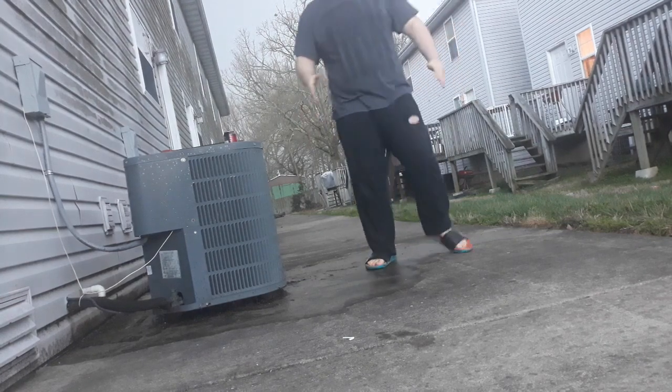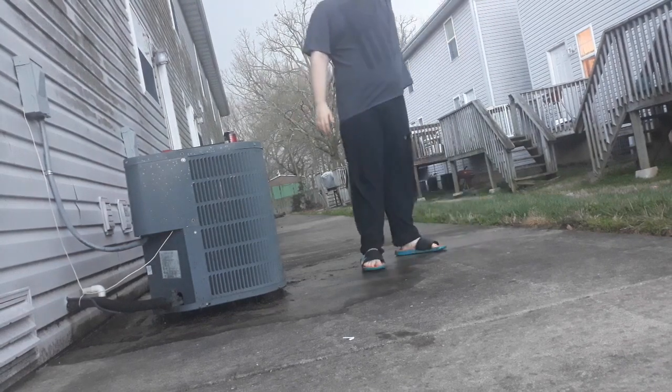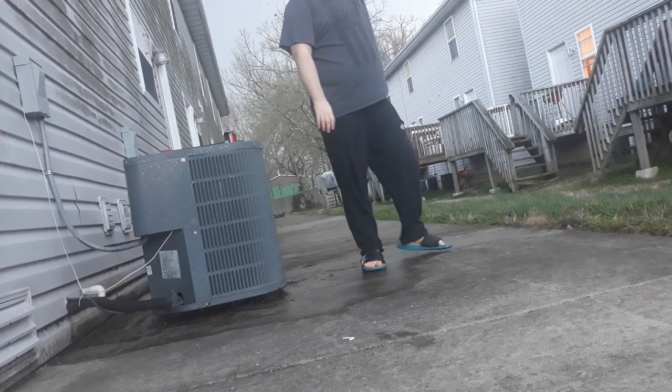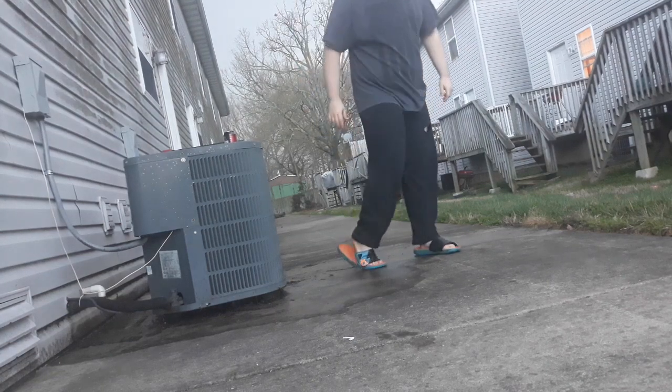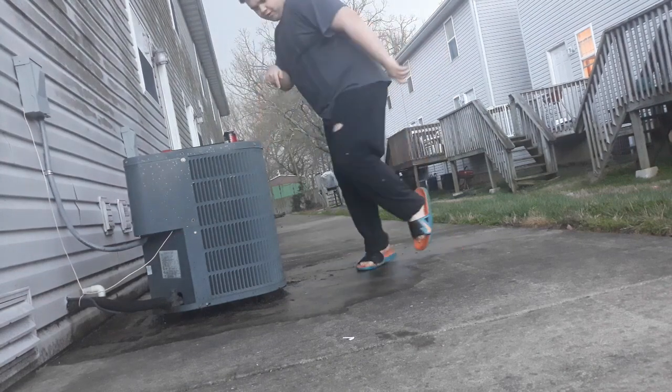So, take your shoes — I have flip flops, any shoes should work, even cowboy boots. You want to put your leg like this, and basically what you want to do is use this leg to push yourself like that.